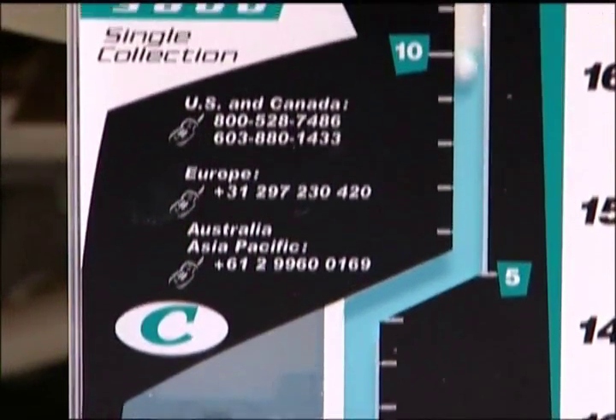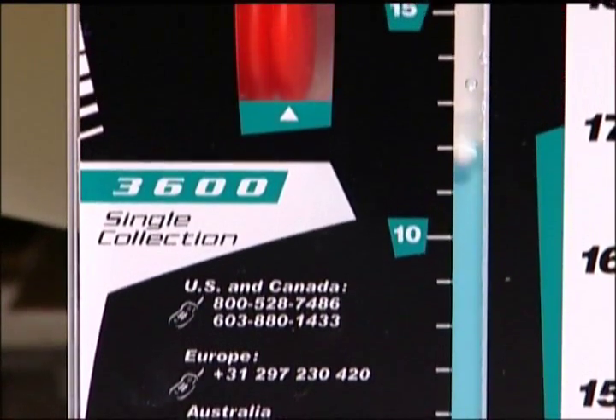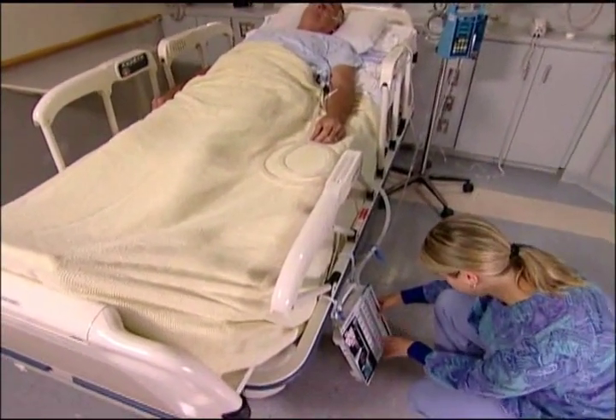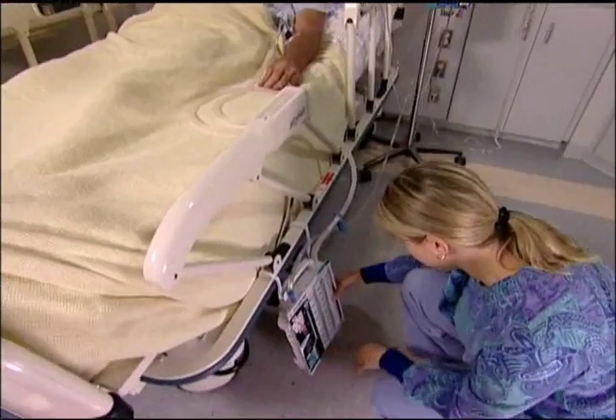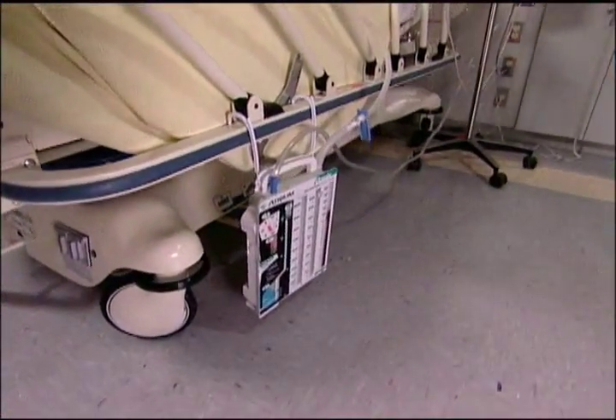Changes in intrathoracic pressure can be determined by observing the level of the blue tint water and float ball in the calibrated water seal column. Atrium's blue tint water and float ball make changes in patient pressure easy to monitor, even in low light conditions or from a distance.